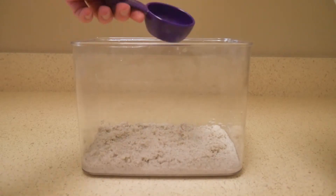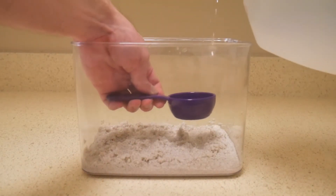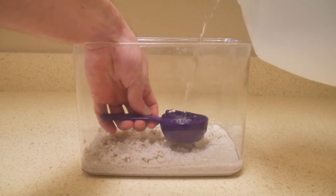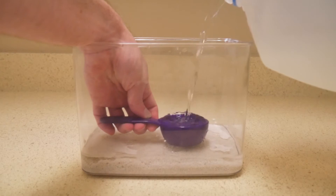Next, I'm adding the salt water. I got mine from a local reef store and I would suggest doing the same, but if you're going to choose to make the salt water yourself, I would recommend using a hydrometer just to measure the salinity.